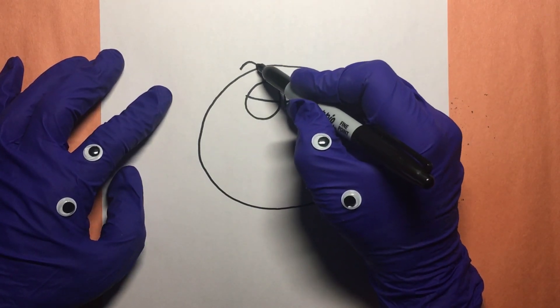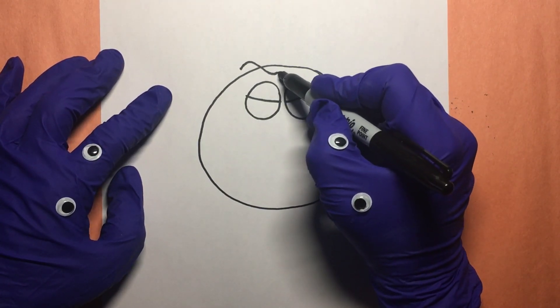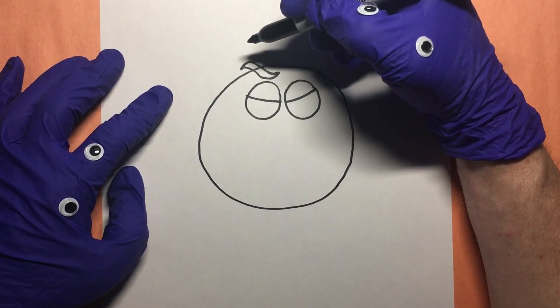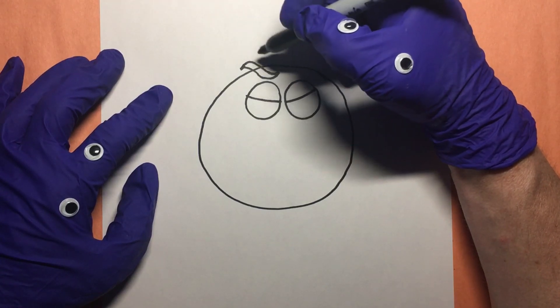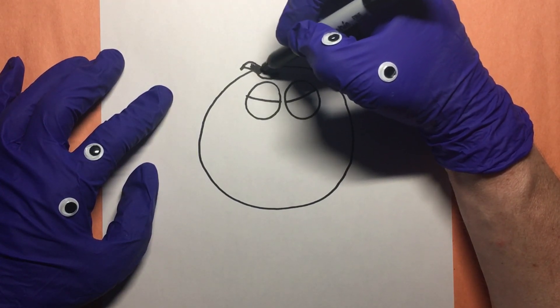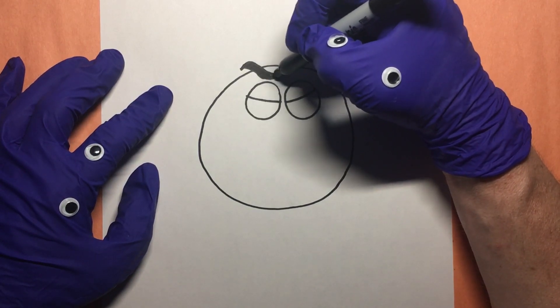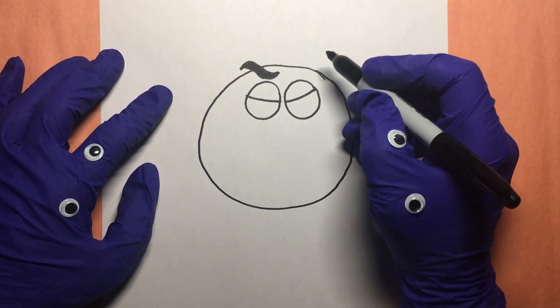Looking good everybody. We can even draw some eyebrows for them, right like this, kind of squiggly like. You know what, we can even color them in a bit, just like this — they'll be black. That's looking good, and we can do the same over here.